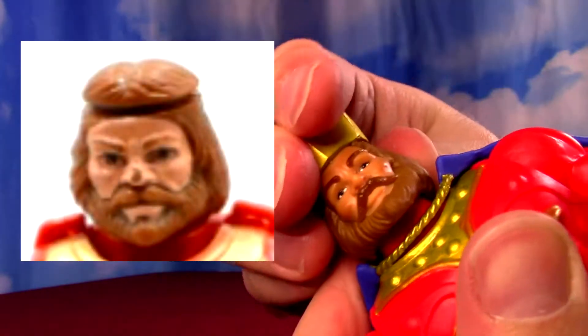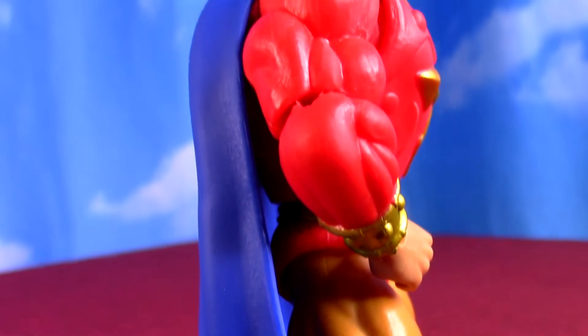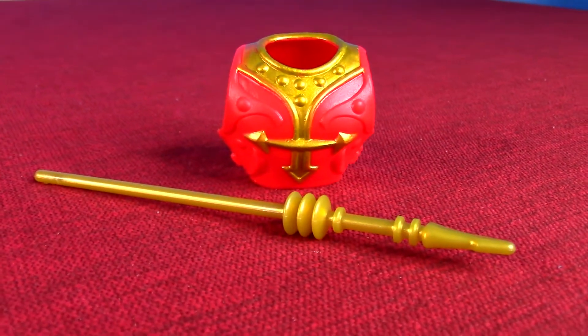I believe the crown here is set in - definitely glued in. He has the old classic face there, nice beard. He does have removable chest armor.